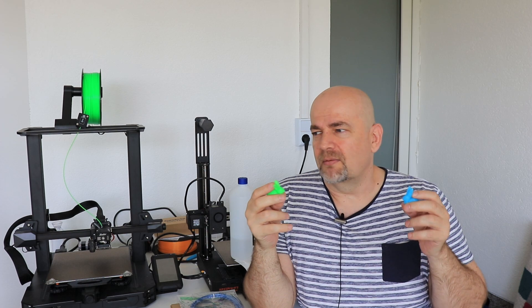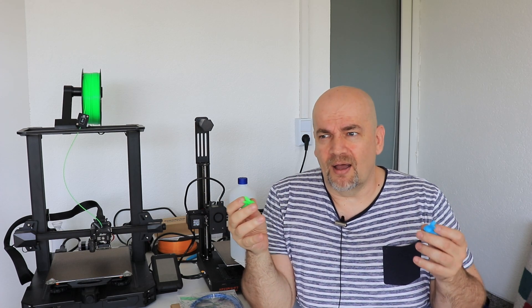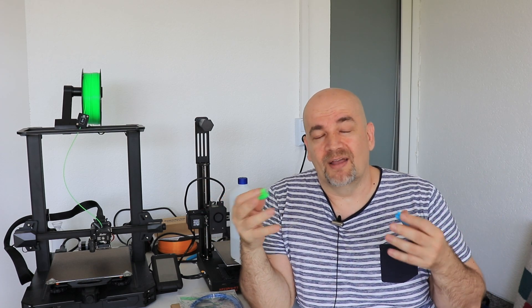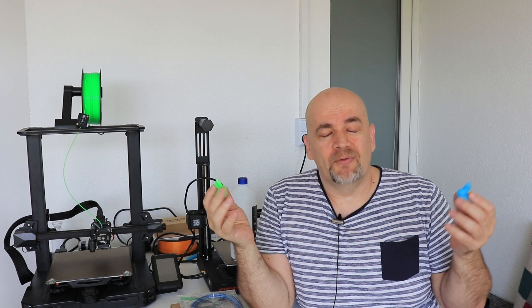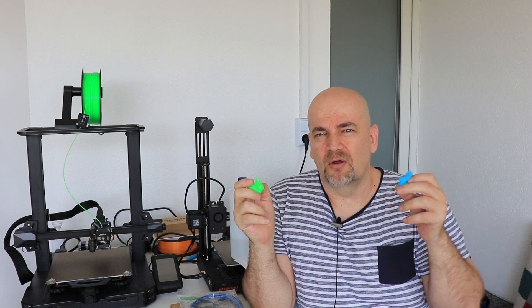A little off-topic: I always get suggestions about why I'm not as detailed as Stefan from CNC Kitchen, who I saw has videos about glow-in-the-dark filaments. The reason is simple — I only do tests which I'm curious about because my budget is limited. I earn approximately $5 per video while he probably earns about $500. If you have suggestions or comments about this glow-in-the-dark filament, leave them in the comment section. Thank you for watching and happy printing.